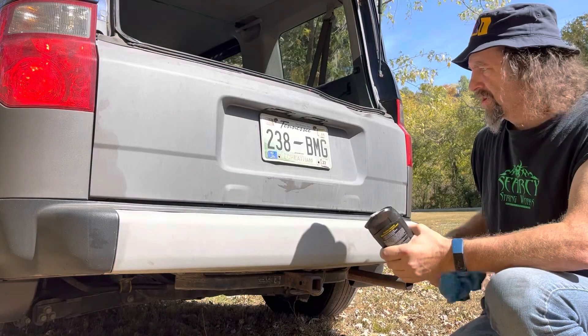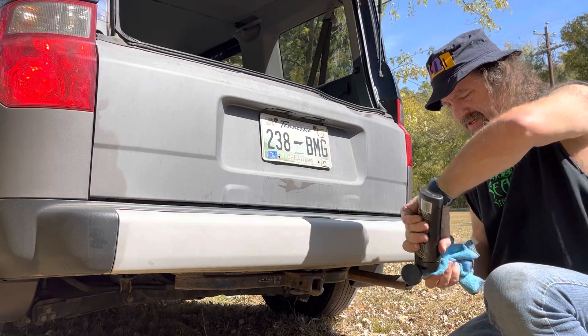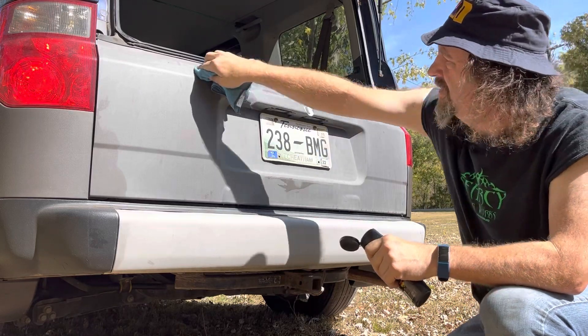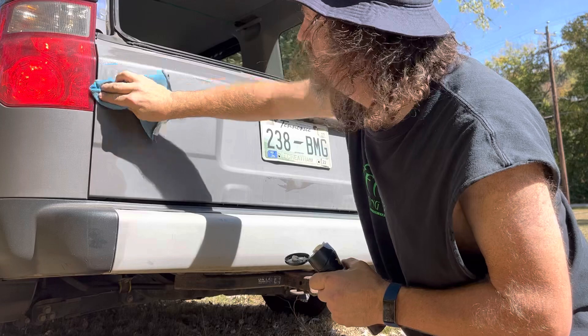Hi kids. Today we're gonna continue going on a little bit with this Meguiar's treatment. I'm gonna try a little experiment though — we're gonna do half of this in this product and half of it in another product and see what we think.